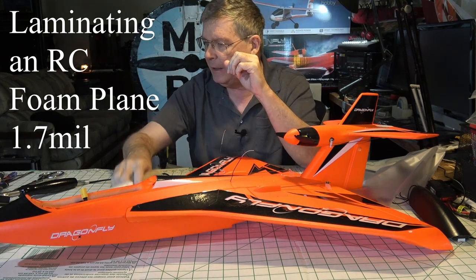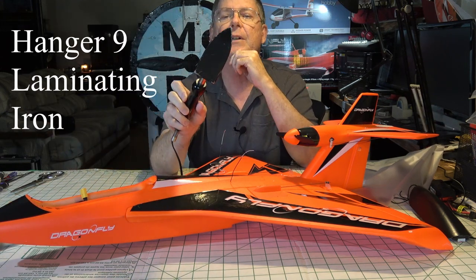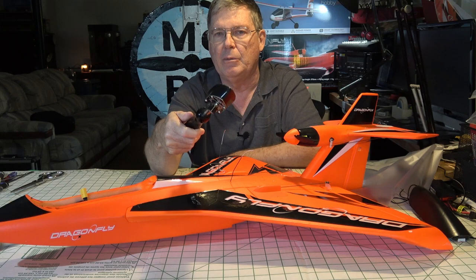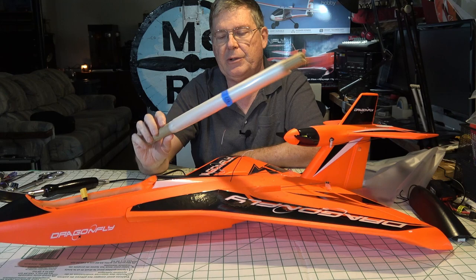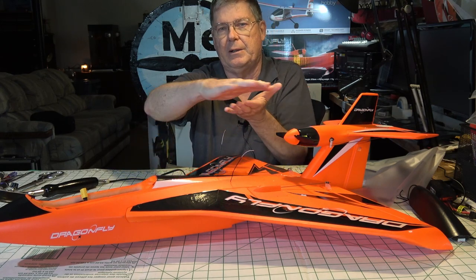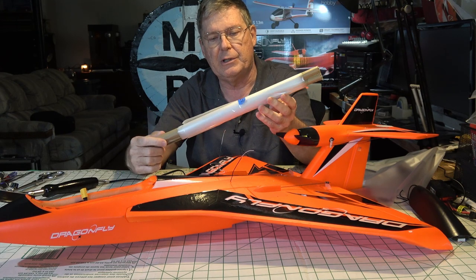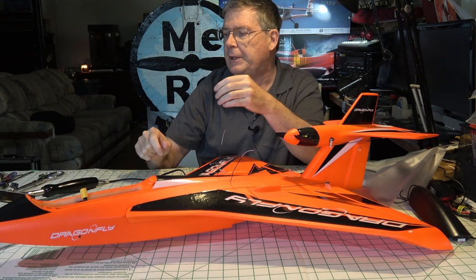You will need an iron like this. This is a Hanger 9 lamination iron that's used for monocoat and other purposes. Works great for lamination film. The reason they call it lamination film is because it's often used to laminate the back and front of signs and documents. It's used at places like Office Depot in their machines to laminate things.